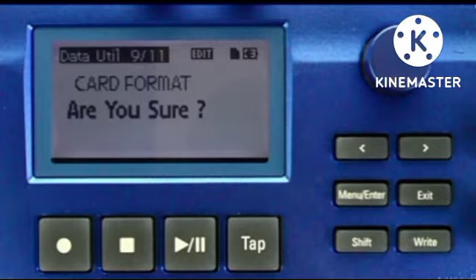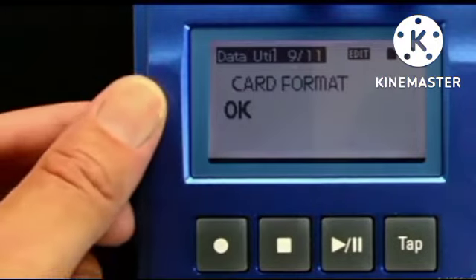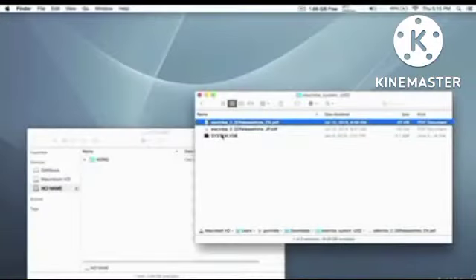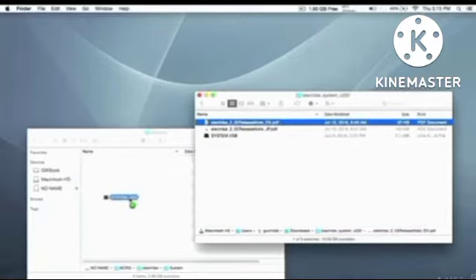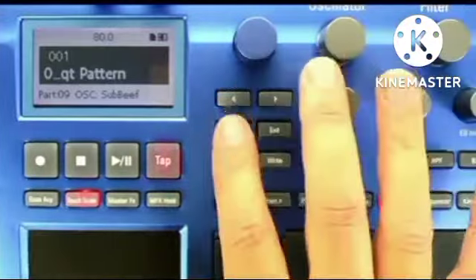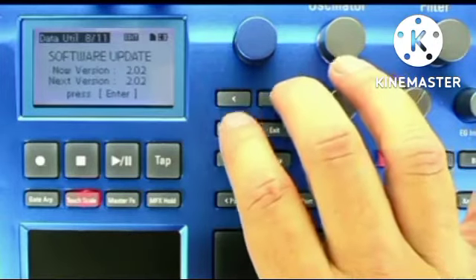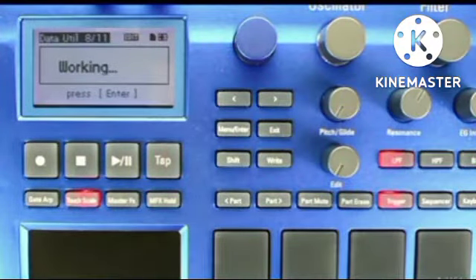Before you do this, keep in mind that anything on this card will be erased completely, so make sure nothing important is on it. Once your card is formatted, remove it from the Electribe 2 and place it in your computer's card reader. After the card appears on your machine, copy the System.VSB file located in the Electribe System.202 file that you downloaded from Korg. Now remove the card from your computer and place it back into your Electribe 2. Then enter the Data Utility menu again and locate the Software Update option. When ready, press Enter, and then Enter to confirm. The update will take a minute or two, but once it's complete, you'll have some really cool new features that you'll definitely need to complete this course.